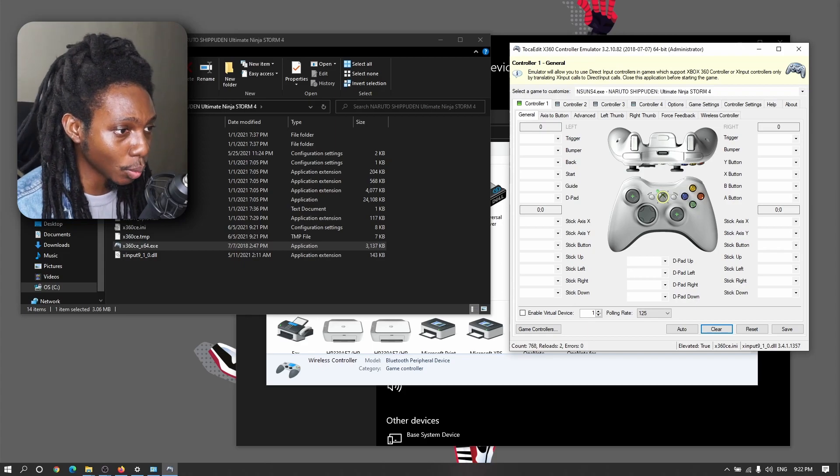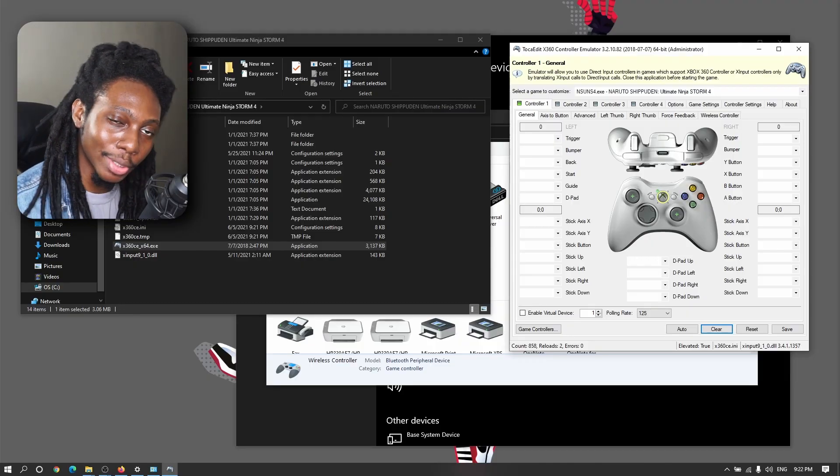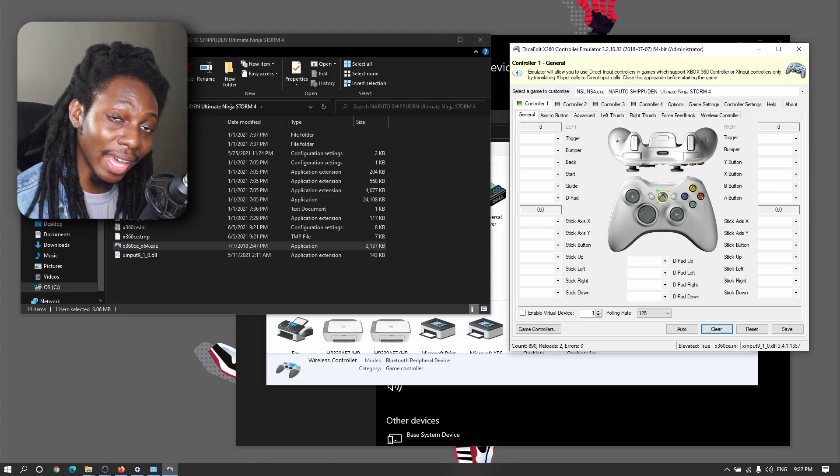Now let's configure the buttons, which can be mapped manually — but if you don't have time for that, don't hesitate to download the controller configuration I've added in the description below.